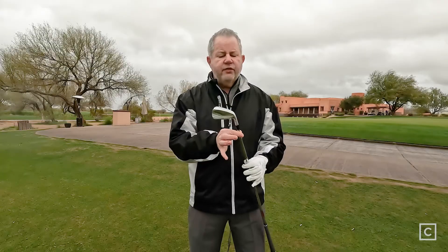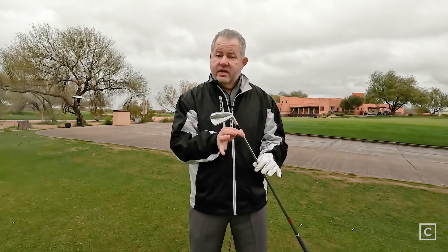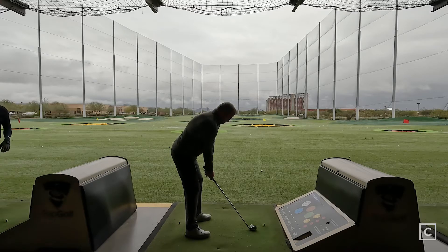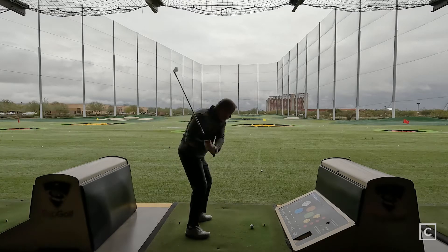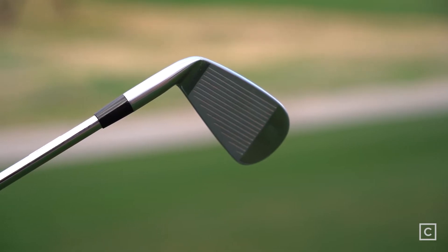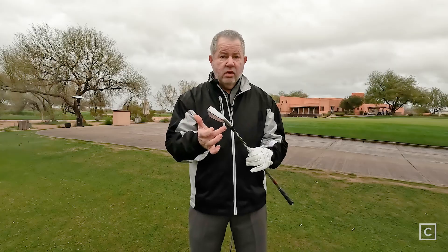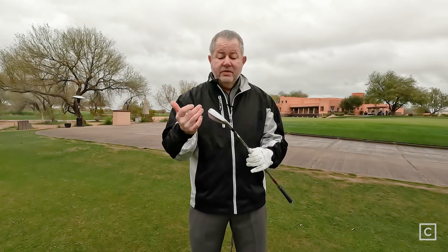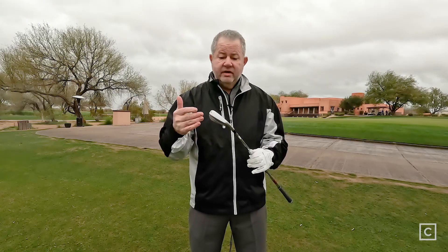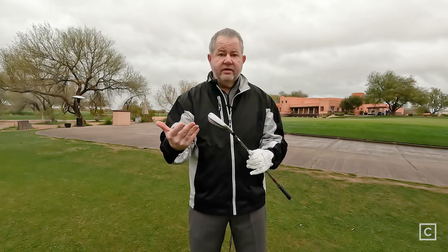I didn't really feel there's much of a downside to this club for the target player. Normally a club like this does not appeal to a lot of players because it's a little bit smaller head. But this particular club, because they've built in the features that make it more forgiving and playable, I don't see any downsides. It's long, it spins, it feels great. They've built a great product here.